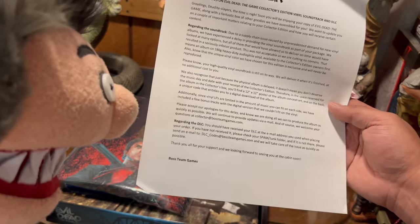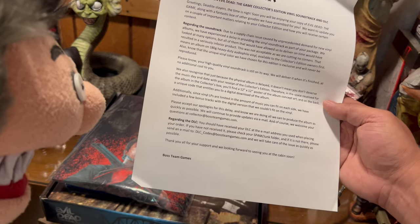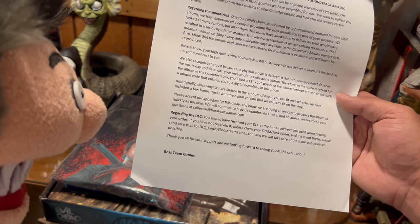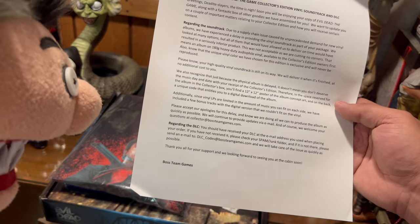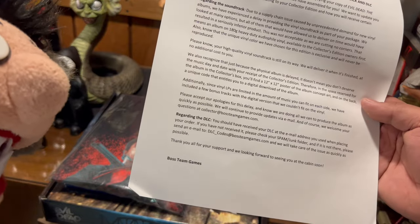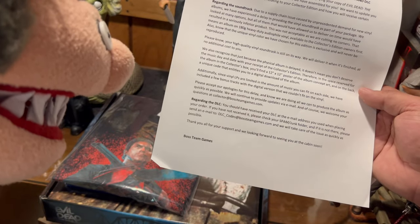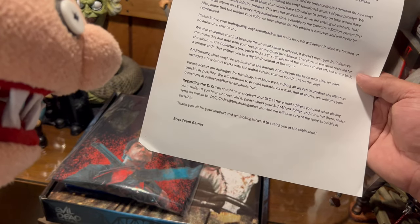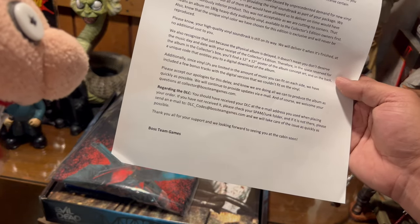'Please know your high-quality vinyl soundtrack is still on the way. We will deliver it when it's finished at no additional cost to you.' I love that they're doing that. 'We also recognize that just because the physical album is delayed, it doesn't mean you don't deserve the music. Therefore, in the space reserved for the album in the collector's box, you'll find a 12x12 poster of the album concept art and on the back a unique code that entitles you to a digital download of the album.' That's pretty cool, and they've also included some bonus tracks on the digital version that couldn't fit on the vinyl.